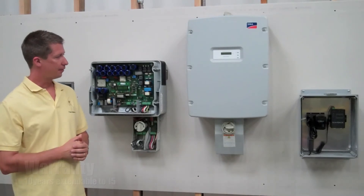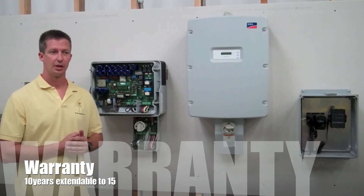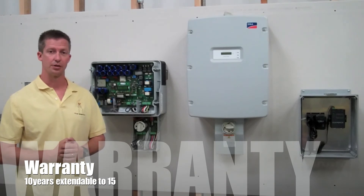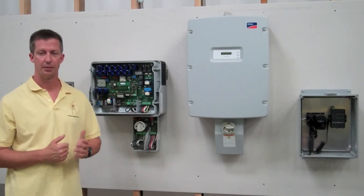It is sophisticated electronics and heat is its enemy, so whenever possible I will mount it on the inside. As for warranty, manufacturer warranties are 10 years. You can buy extended warranties — some manufacturers, like the microinverter brands, actually go up to 25 years. But the minimum is a 10-year warranty straight from the factory.